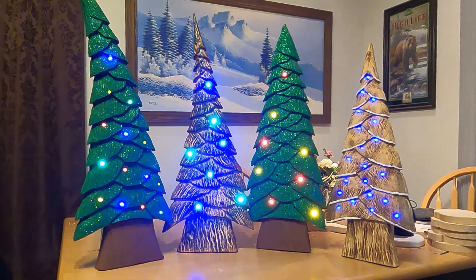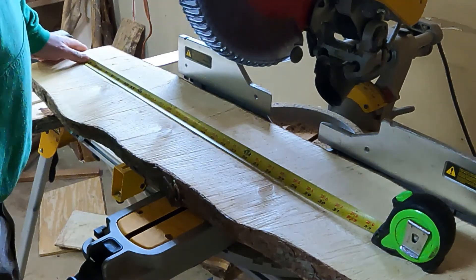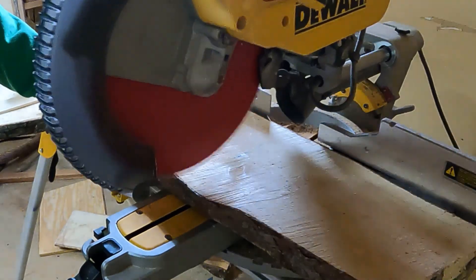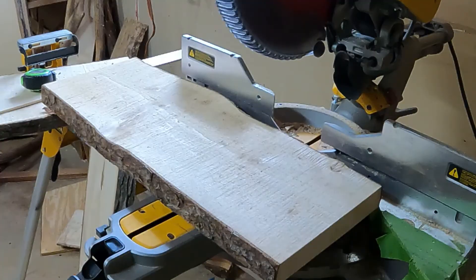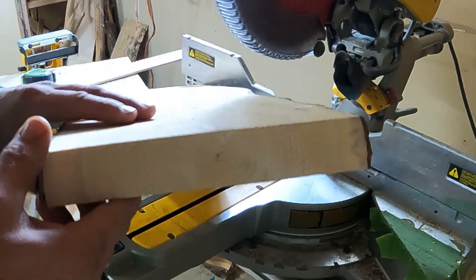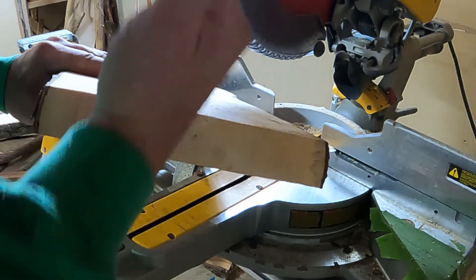First, get your piece of wood and stick the tape measure to it – or you can just eyeball it. I like to keep the trees around just a hair over 24 inches, so we'll cut this one out at about 26 inches. You'll want to pick which side of the board to put the front of your tree on. This board is almost a perfect cut where the center is right there, so I'll basically just eyeball it and see if it has any bow to it.